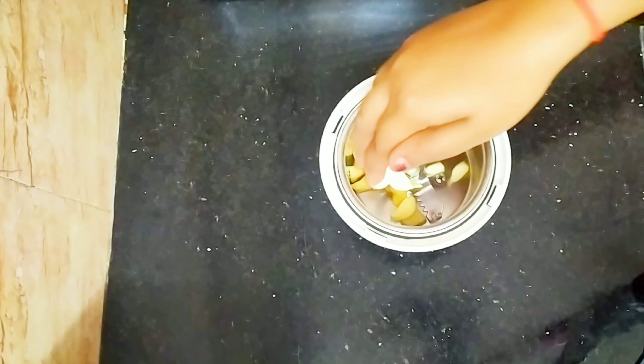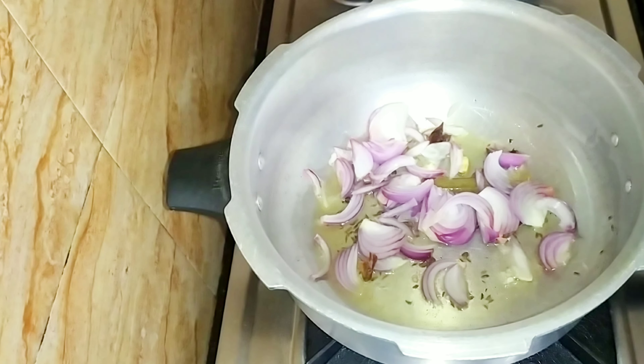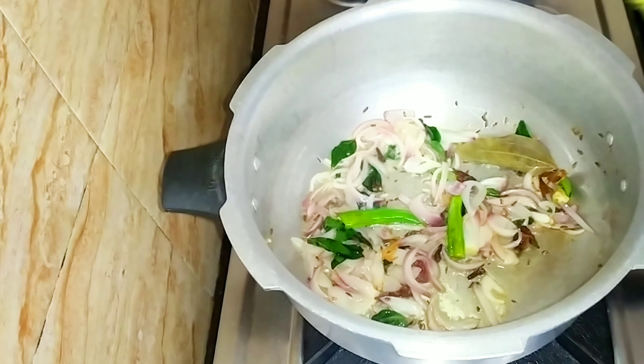Next, we'll fry it for a bit — fry it for the first time, then fry it for two pieces, a small part, and a small piece.